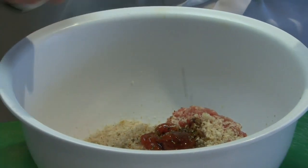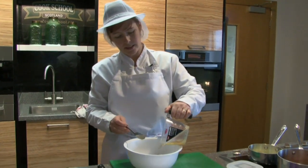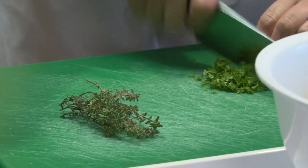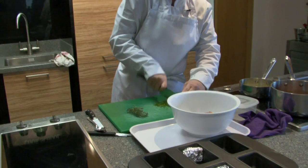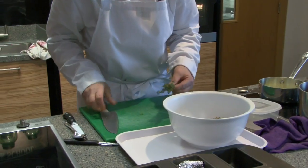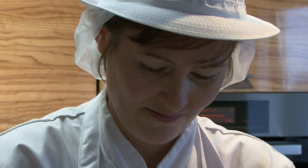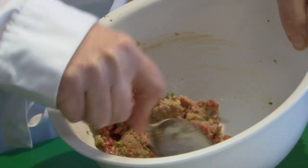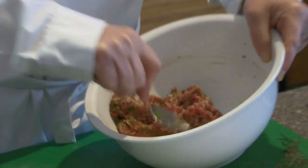A little bit of Worcestershire sauce and a little bit of egg to bind it. We're going to use parsley — you want this quite finely chopped because you don't really want a big piece of parsley in your mouth as you're eating into this meatloaf. And some thyme. We're just going to give that a mix — it's quite easy just to get in there with your hands; I find it mixes up a lot easier and the two meats mix together better too.